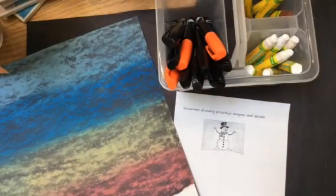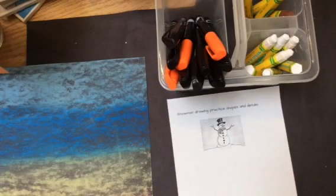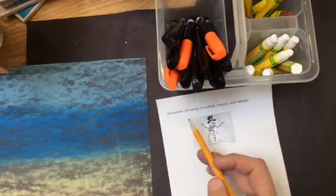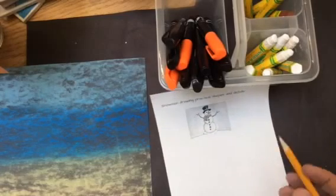We need to add the snowman. The first thing we're going to do before we do our snowman on our final design is we like to do practices. Anytime we're working on something, it's always a good idea to do a practice design first. So the first thing you're going to do is on this page it says snowman drawing practice shapes and details, and we're going to do just that.